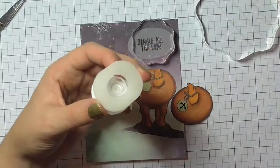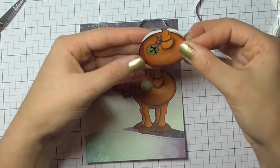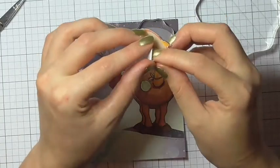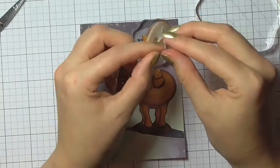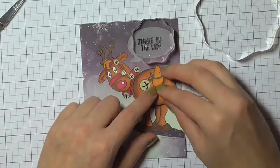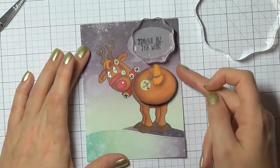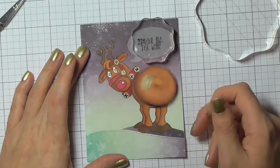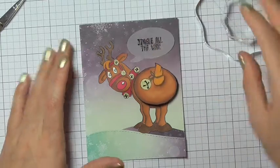Now for the fun part — I'm peeling off the backing for the action wobbler and sticking part of it to the stamp, then I'll peel the rest off and stick it to the back of the reindeer. With these action wobblers, you don't have to use only the stamps they're designed for. You can make them work with other stamps you have, as long as the image is bigger than the action wobbler.